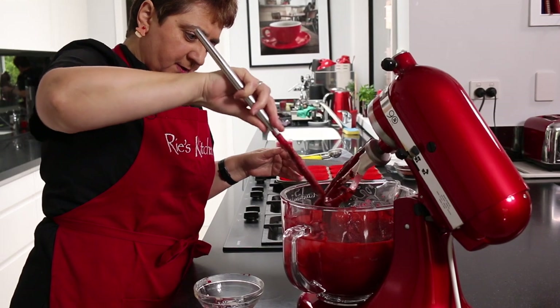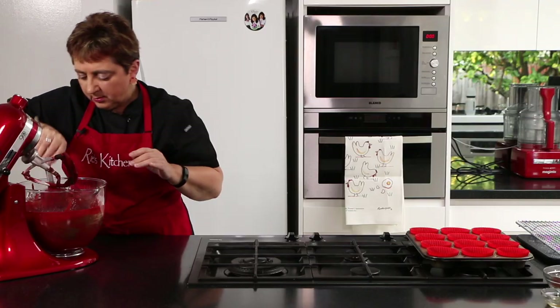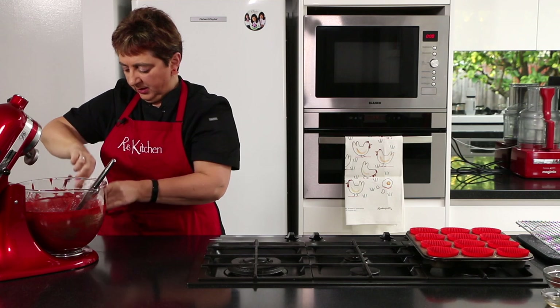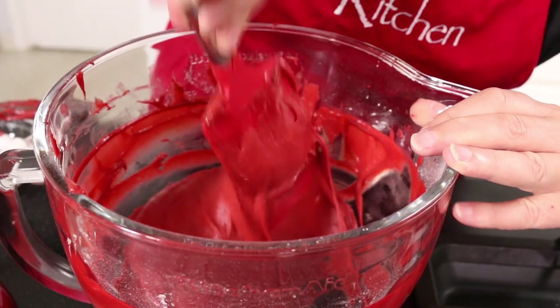Look at that luscious rich batter! Of course the gluten-free batter is a little bit thicker than a standard cupcake mix, and we've used a bit more liquid than for ordinary cupcakes. But that's ready to go into our tins.